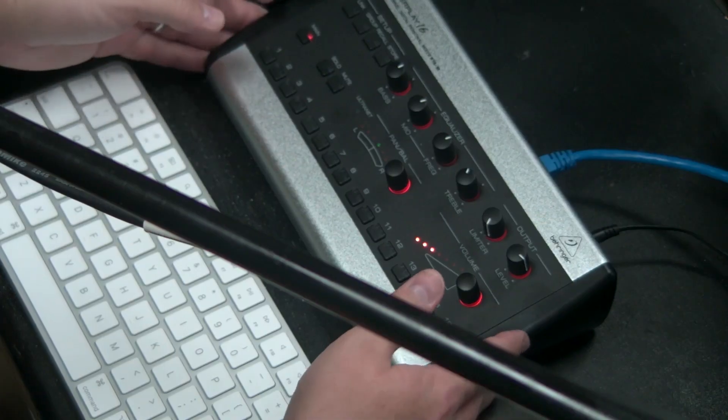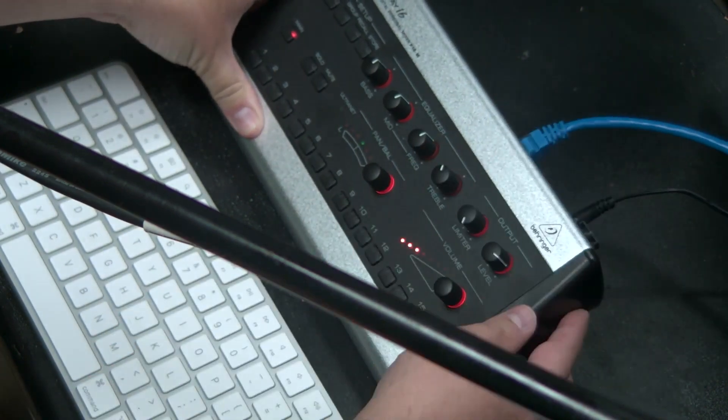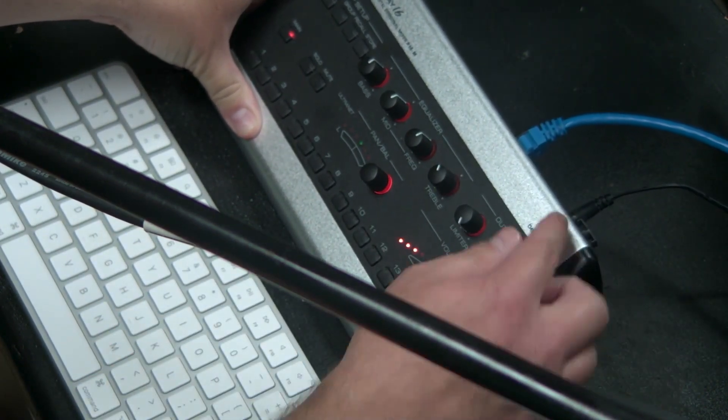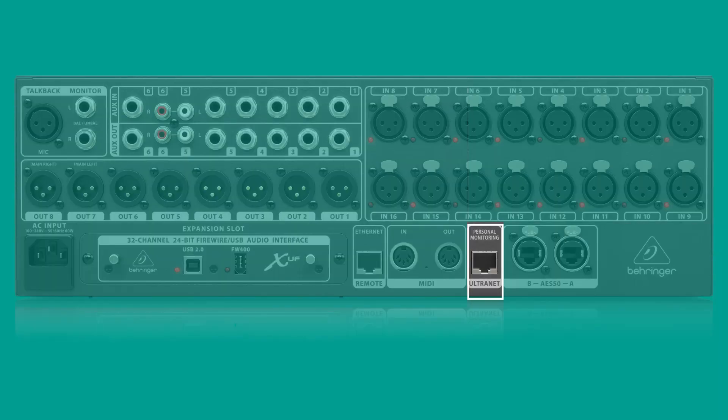If you have an X32 with physical faders, you could also mix your show from there. We plug all our physical connections into our X32 — microphones, guitars — and we need some way to set up in-ears. With a console like the X32, we could set up and use a P16 personal mixer. The only thing connected from the P16 to my X32 is an Ethernet cable going from the P16 to the Behringer X32's Ultranet port, and that gives me 16 channels on this P16 to mix my own personal mix.